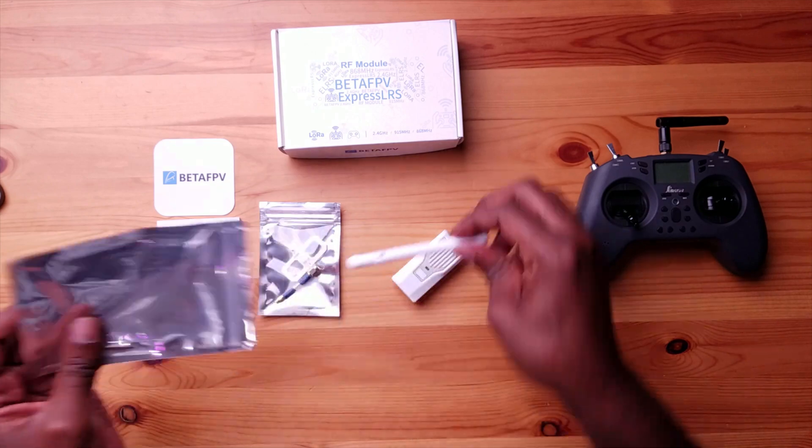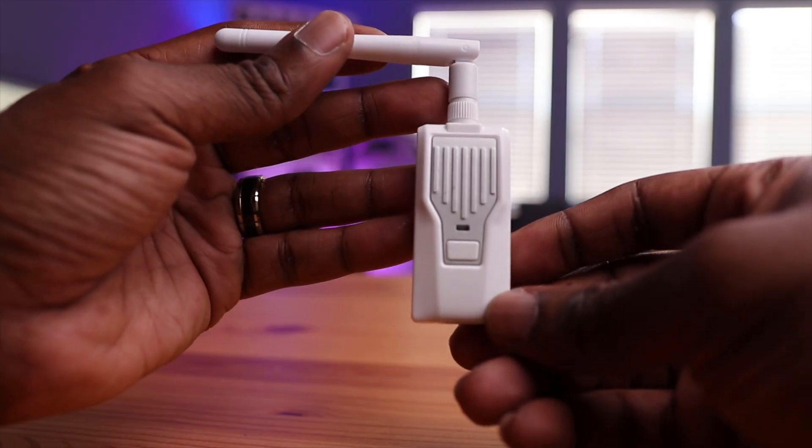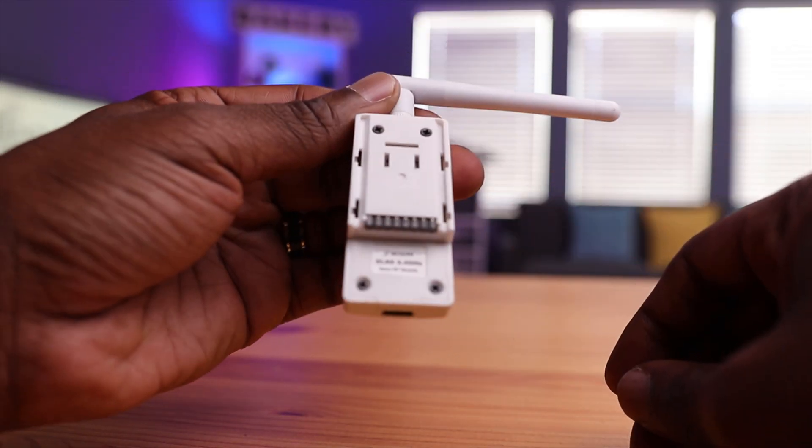The module comes in transparent packaging and is white in color. I'm not sure why they went with white, but most of Beta FPV's controllers have white in them, so it's understandable. Most radios on the market are dark gray or black, so it would have been cool if it blended in, but it is what it is.